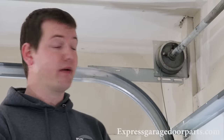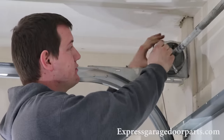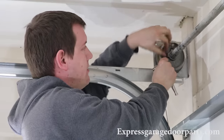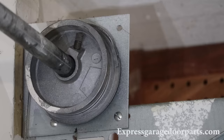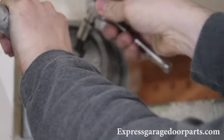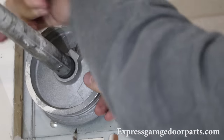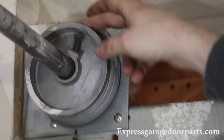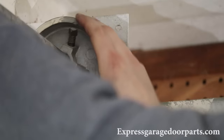Now that our springs are apart, we're going to go over to our cable drums and loosen them up. You'll notice the cables are slack. Take your 7/16 wrench again, loosen up the bolts and make sure they're good and out. Slide it over to the next drum — there are two set screws on each one, so loosen them both out, pull your cable out, and just slide it off. If you have a little resistance, you can turn it to help.